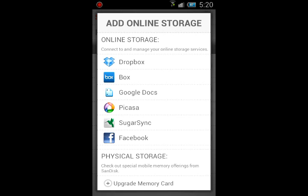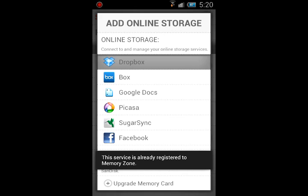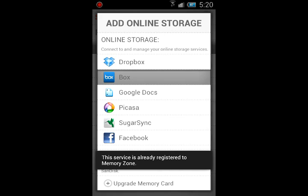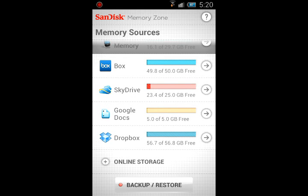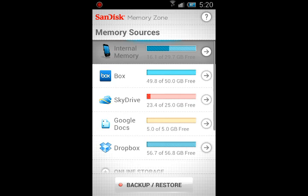Unfortunately, you cannot add a secondary account of the same type — like a different Dropbox or different Box.net. That's a bummer, because the one I have for Dropbox is the Geeks for the Win Dropbox, so we're able to share things among each other, but I have a personal one I can't use at the same time. That's something that's a downside.